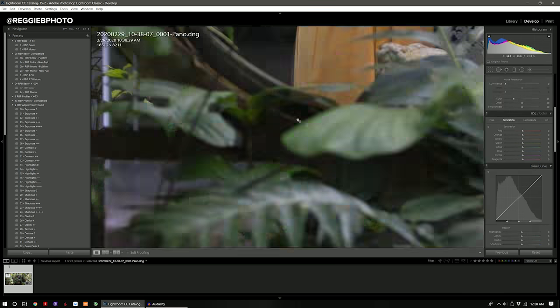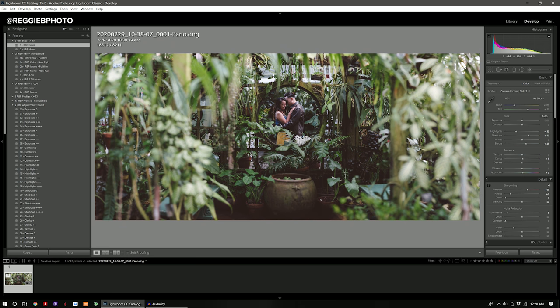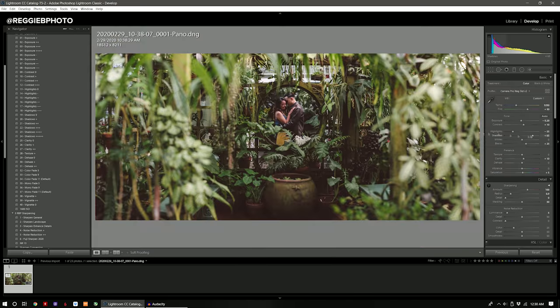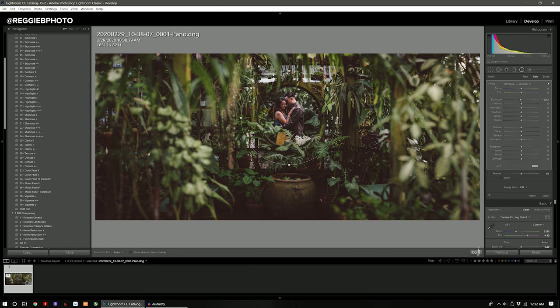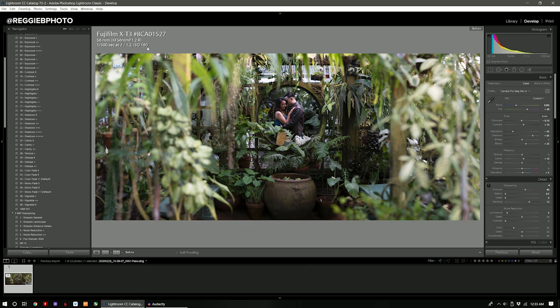So now here I'm going to edit the photo to my liking. If you want to see how I use graduated filters in Lightroom to mold the light on this particular image, let me know down in the comments, but we'll save that explanation for another video. And then boom — that's it. Here is the final image.